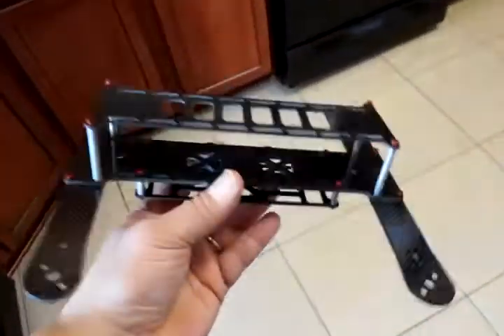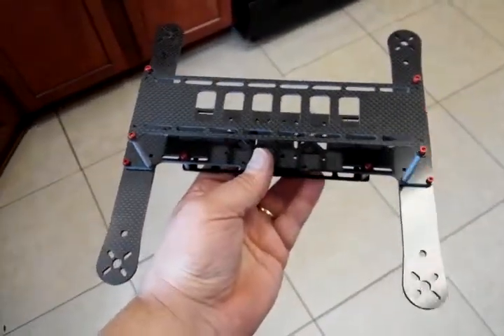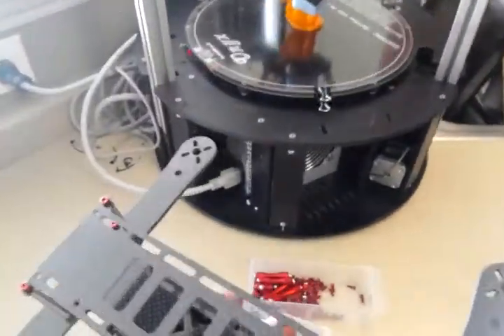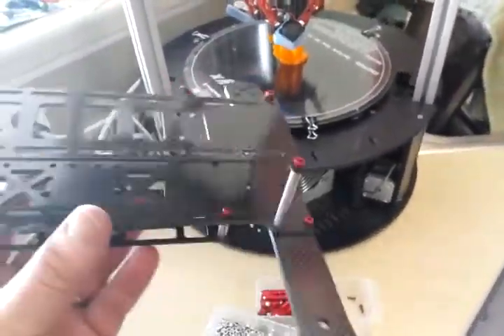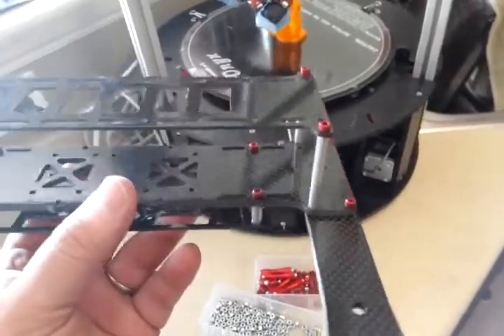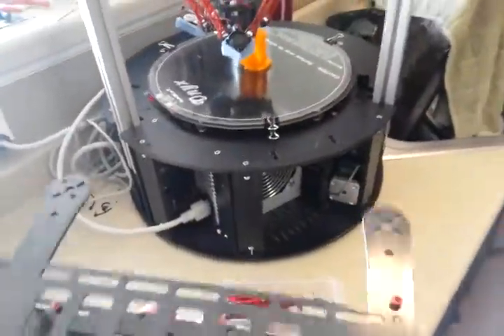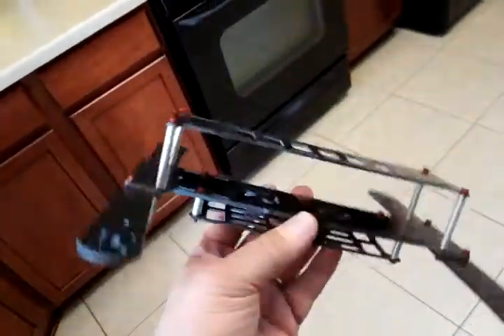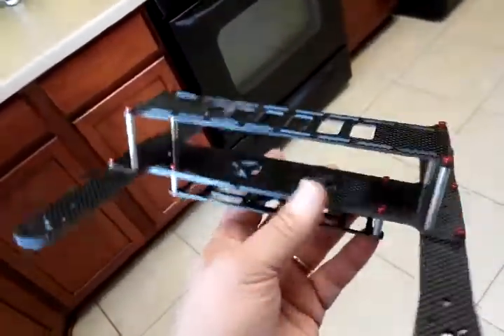I also got a 3D printer now — a Rostock 3D printer that prints about 12 or 14 inches in diameter by about 14 inches high. I'll be making some proprietary parts for some of my frames, along with some plastic cases and whatnot, and that'll be on my site so you guys can check that out.